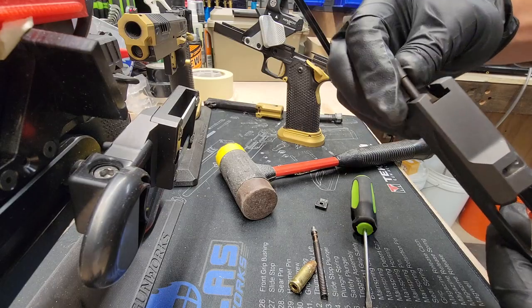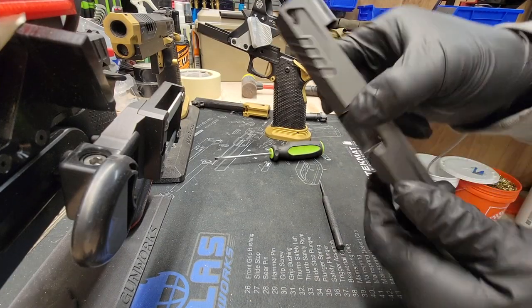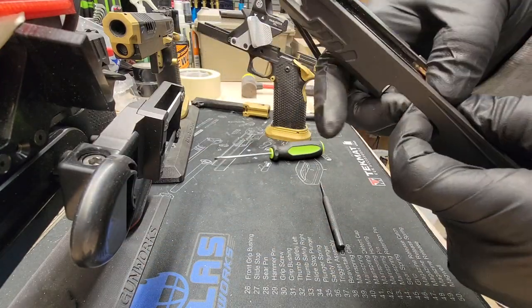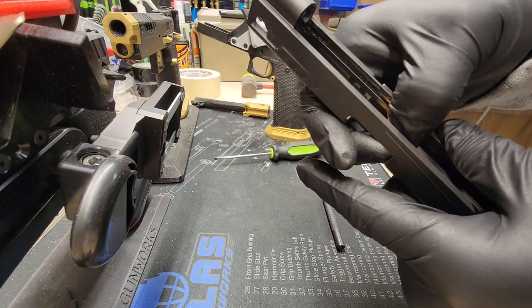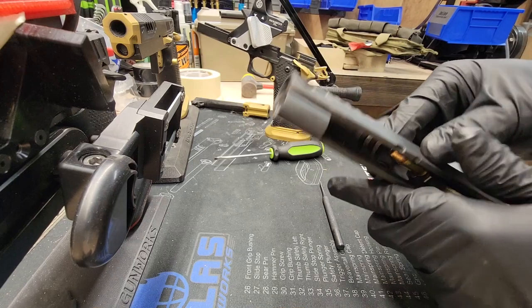Reassemble it and do that same check that I just did. So I got that reinstalled. Now I'm just gonna do that same check I did. I have a feeling it might be a little tight, but it's good because it's a little fine-tuning error. Yeah, it feels a little bit tight, but it's grabbing it.